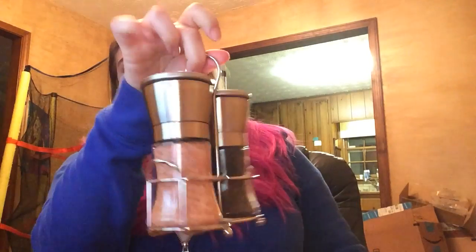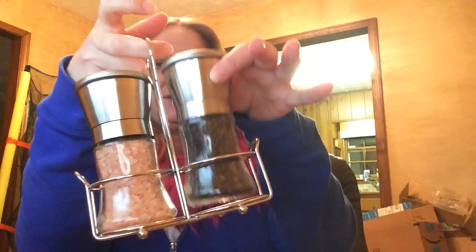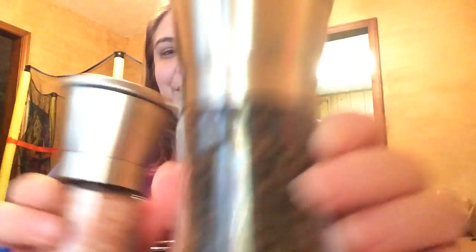It also grinds sea salt, and it's a two-piece set with a stand. This is it — as you can see, it comes with a nice little stand that holds both your salt and pepper, making it easier to pass around the table for those who want salt and pepper on their food.